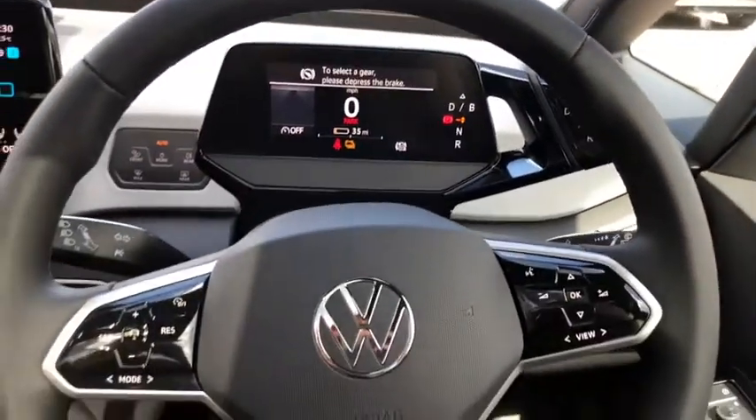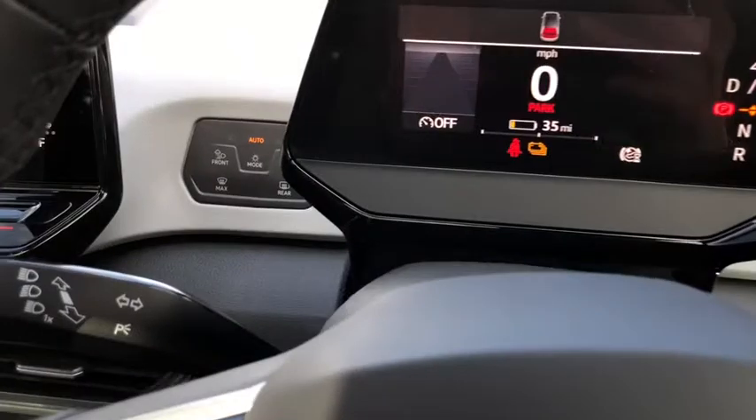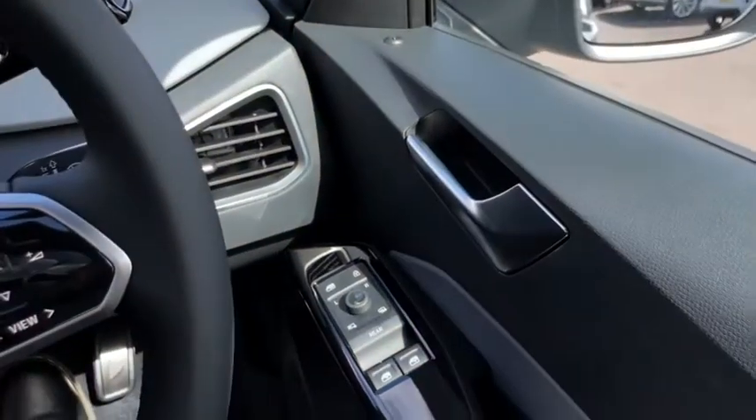You've got your multifunction leather steering wheel. This car also has adaptive cruise control, which is great for motorway driving. You've got all your lights over there — they're also touch sensitive. And you've got all your electric mirror and window controls.